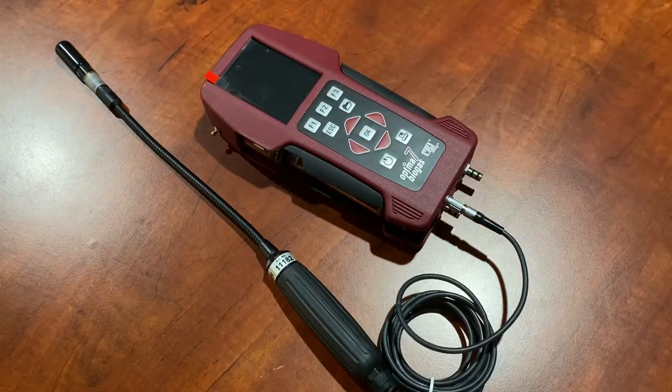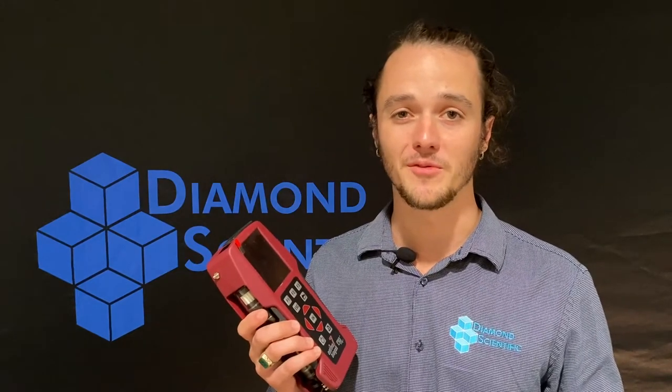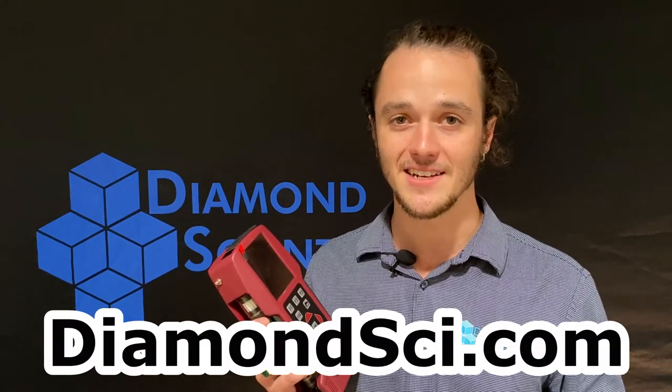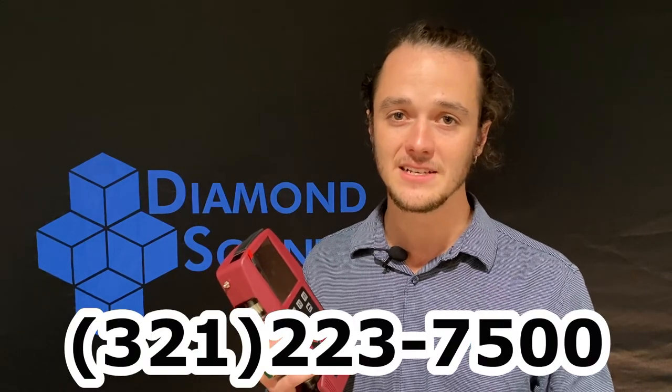That auxiliary port connects the external methane gas sniffer. If you'd like to learn more about the Optimus 7 landfill kit or other Optimus 7 kits that we provide, feel free to visit us at our website, diamondsci.com, or call us anytime at 321-223-7500.